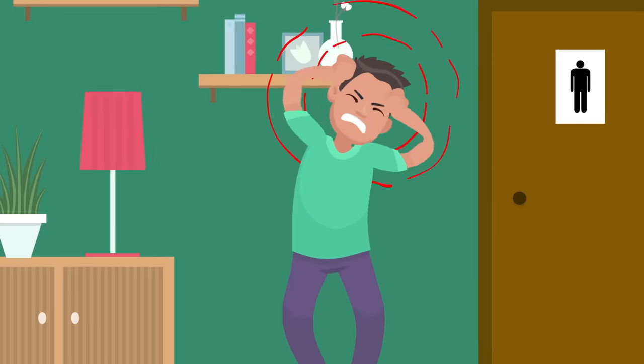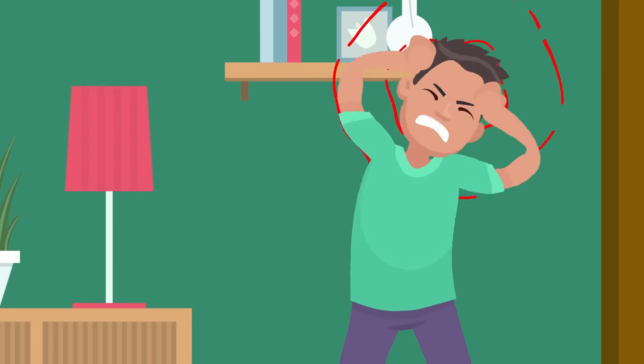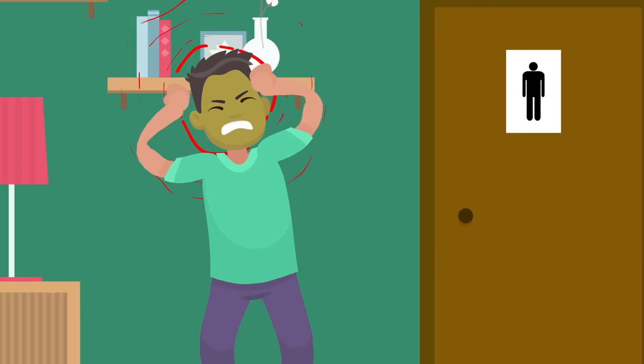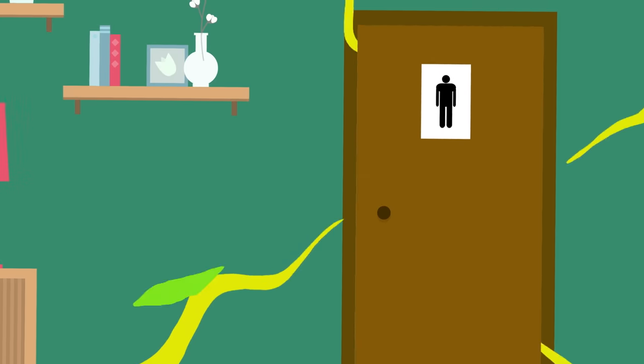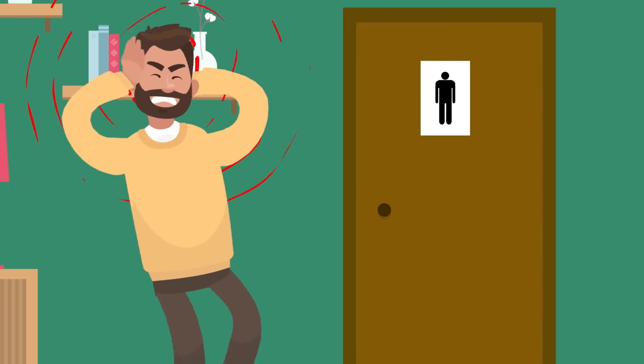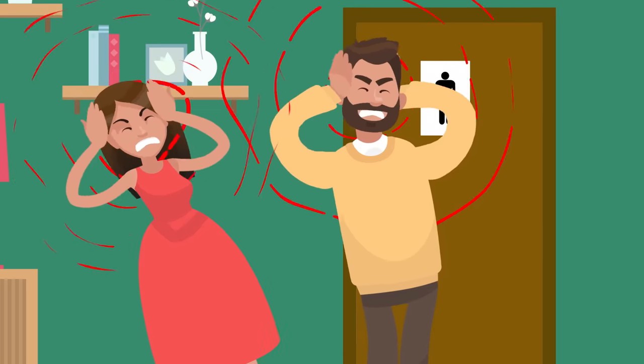Another common and painful type of headache is the migraine. These are pulsing, throbbing, extra painful headaches that can leave you sensitive to light and sound and can even cause you to throw up. And the worst part — migraines can be genetic, which means they can run in your family and there's not much you can do about that.